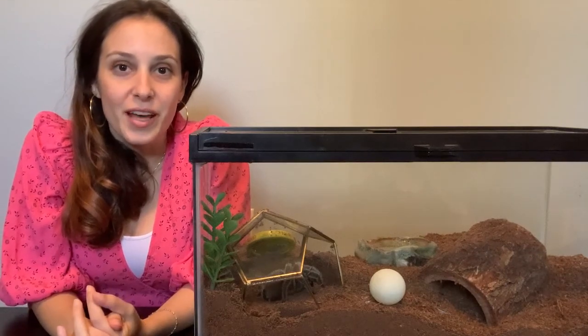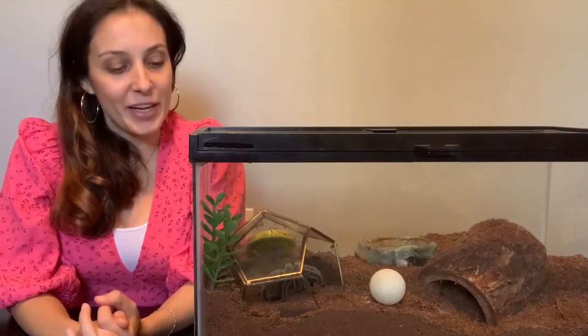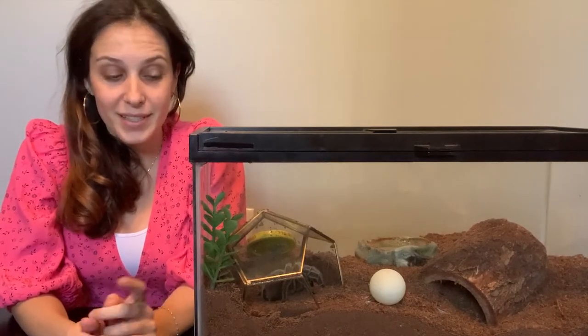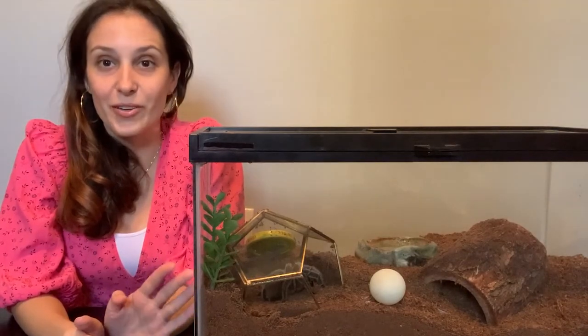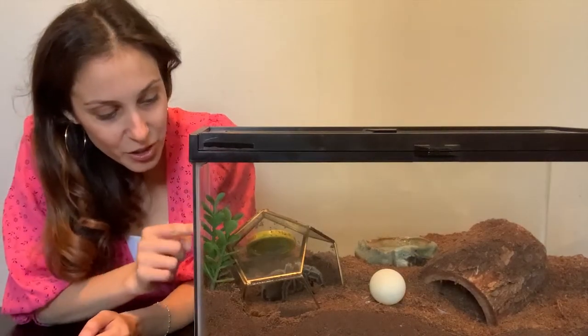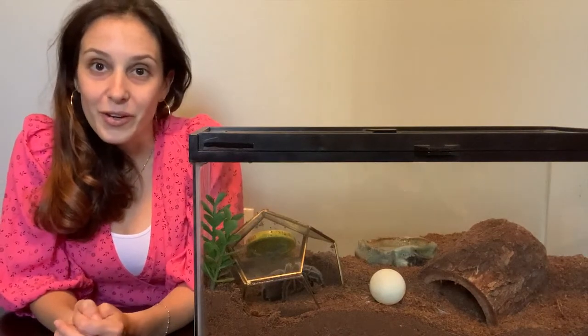What's up guys? It's Patricia from tarantulaheaven.com. I've got Miss Spidey here, my G-Rosea who has been sitting still for a bit, so this might be all you get of her. I apologize, I know it's a little bit hard to see her because she's in her little dome. But maybe she'll move.